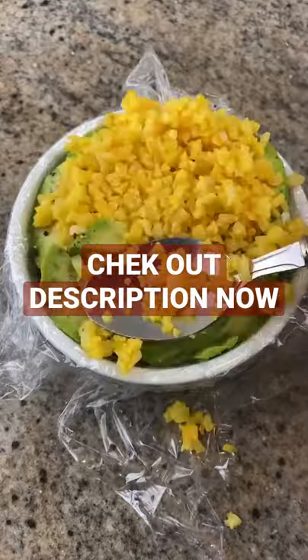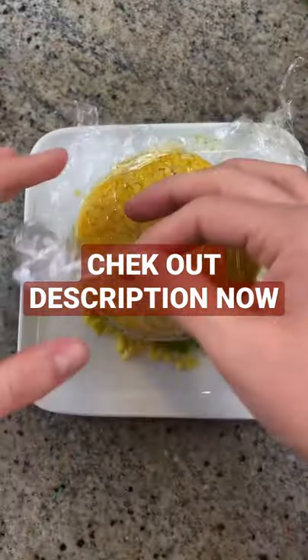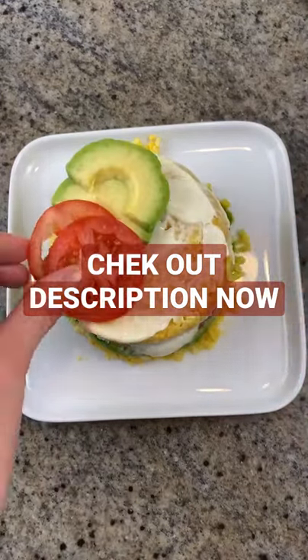Sprinkle with salt and pepper and add another layer of cauliflower. Use a dish to flip it over and remove the cling wrap. Spread a thin layer of mayo and garnish with tomatoes, avocado, and cilantro.